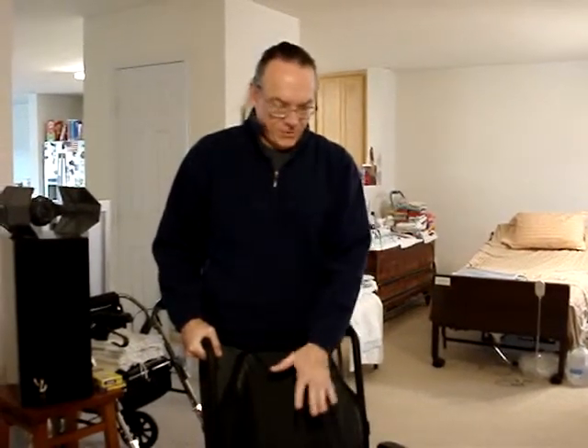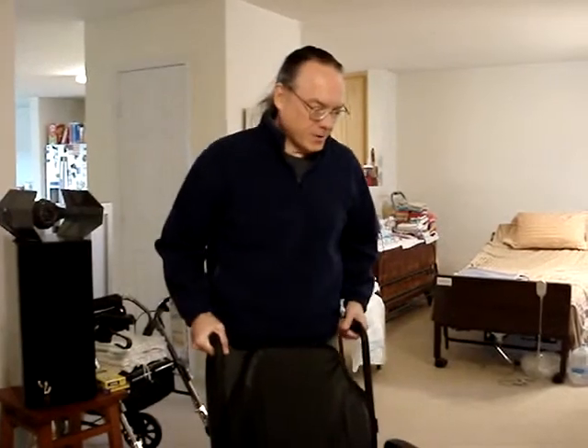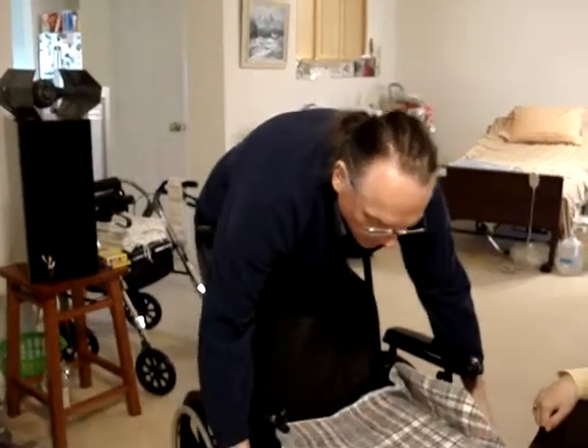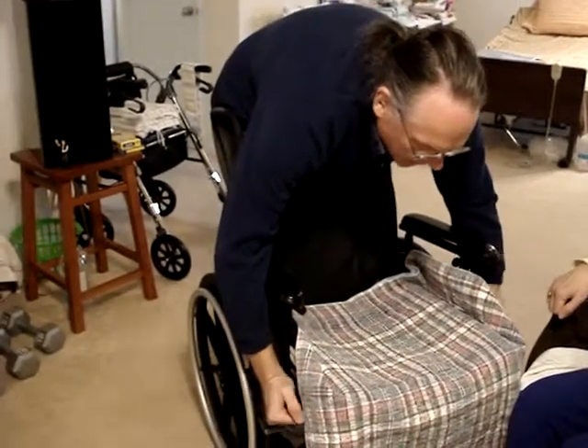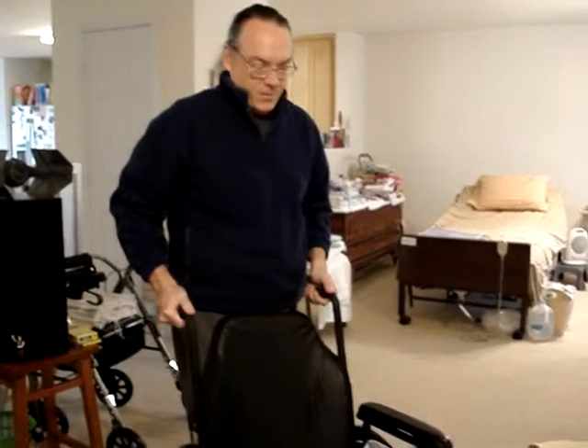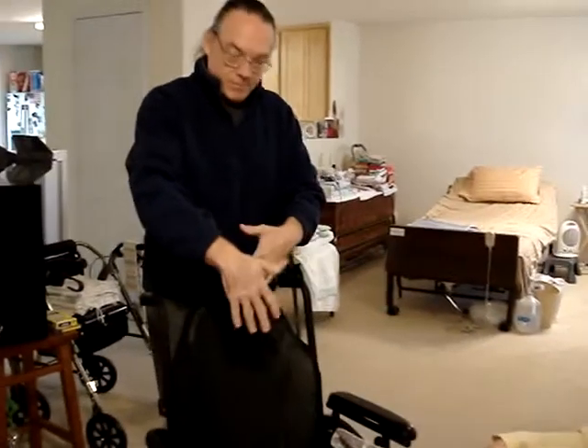The first thing we're going to do is move her from a seated chair position into a wheelchair. What you need to do is get the wheelchair as close as you can, and then lock it — however you lock it — because you don't want it rolling back. Sometimes their legs will push it back and you go to sit down and the chair is already moving. So you want to lock the chair when you can.